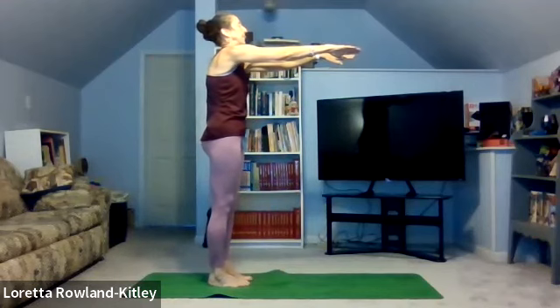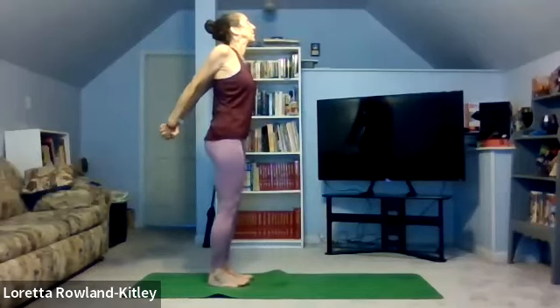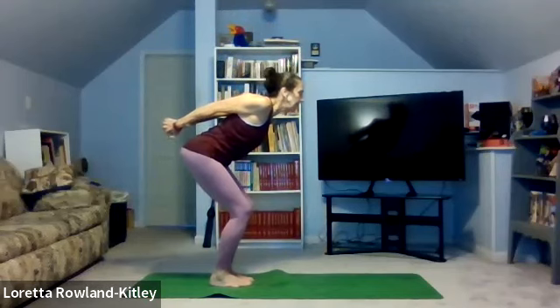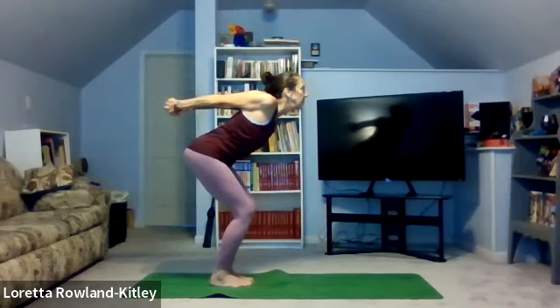Breathe in. Then release. Bring the arms back behind, clasp the fingers together, straighten the arms, squeeze the shoulder blades together. And if you want a little more, bend the knees, knees over the feet. As you bend at the hips, push out through those glutes, abs in tight, head and neck an extension of the spine. Arms can be low, high, or in the middle.